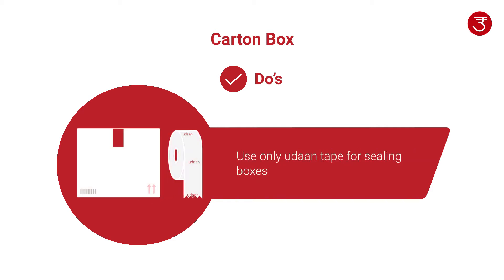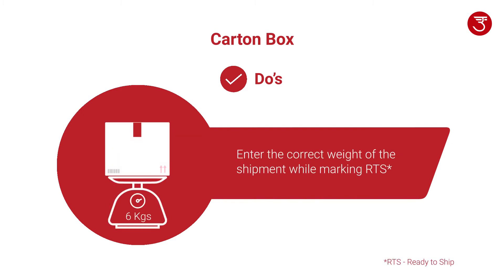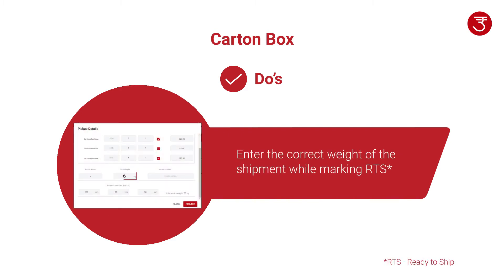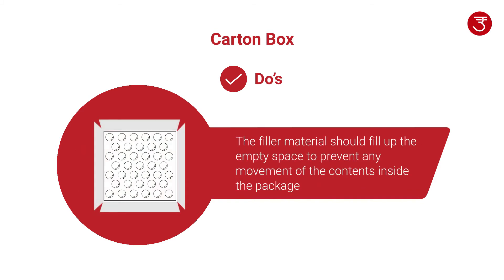Use only Udan tape for sealing boxes. Enter the correct weight of the shipment while marking RTS. Use filler material only if the volume of the shipment item is less than the volume of the packaging box. Ensure that the filler material fills up the empty space to prevent any movement of the contents inside the package.